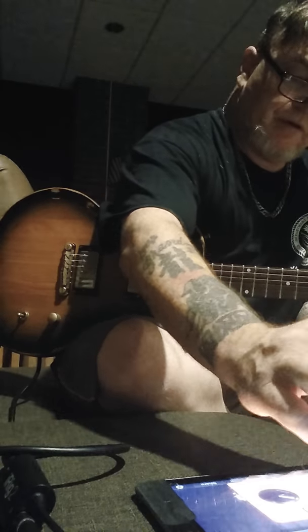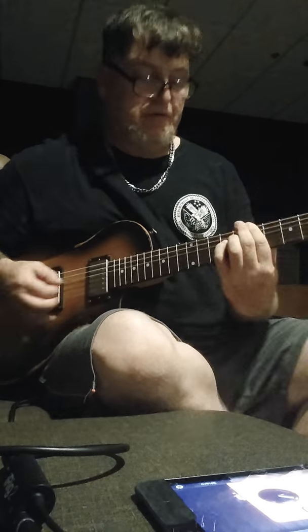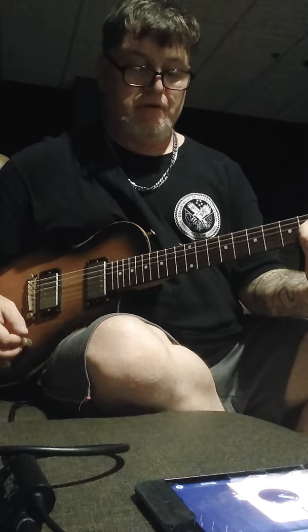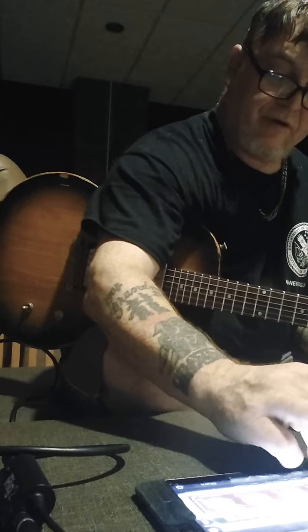Because that way you're going to get — I'll show you, for example — if I move my distortion to the front, the phaser and all the phases in the front, you can hear the difference. You definitely want to put all your modulation effects up front.